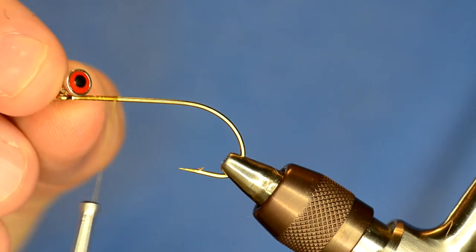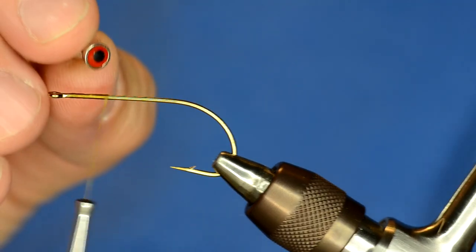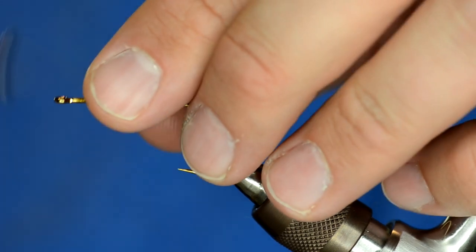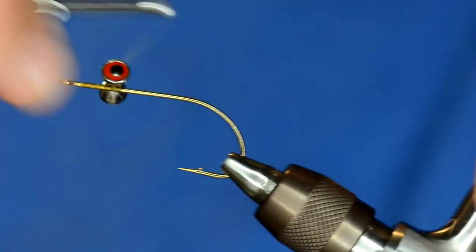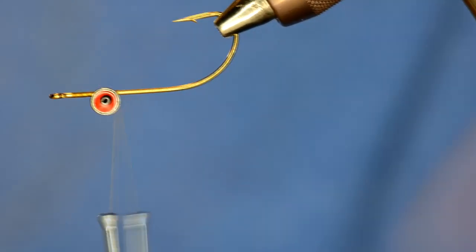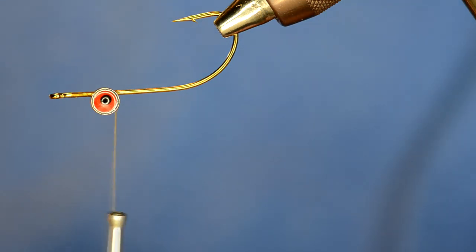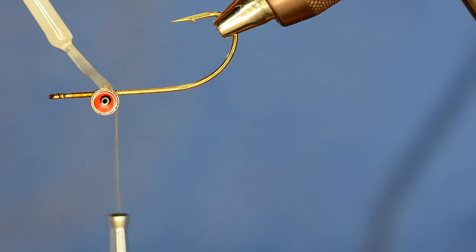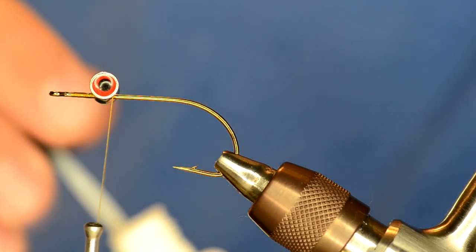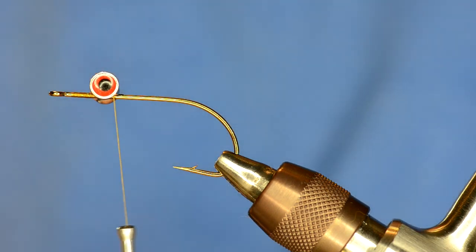I bought these barbell eyes from Allen Fly Fishing. They're the barbell eyes with the eye in them — I think this is the 4.8mm size. I'm going to tie that onto the hook shank, leaving plenty of room to add dubbing for the head. Once I have those eyes on, I'm going to turn it upside down and tag it with a little bit of super glue, because I crank down on it when I wrap the dubbing over the barbell eyes and I don't want it to slip around.